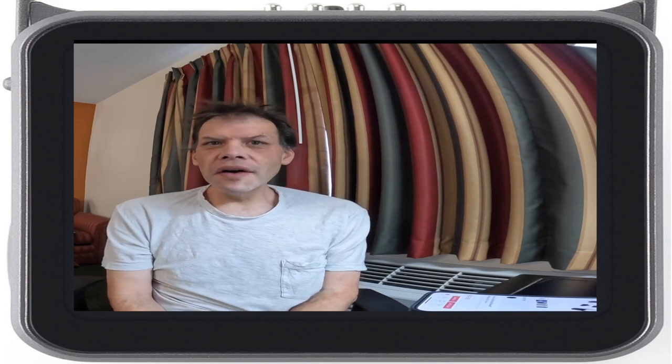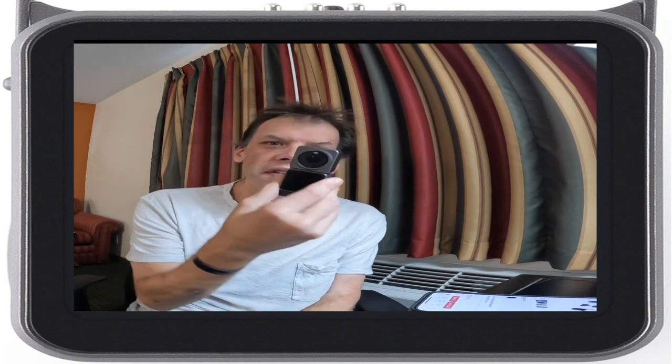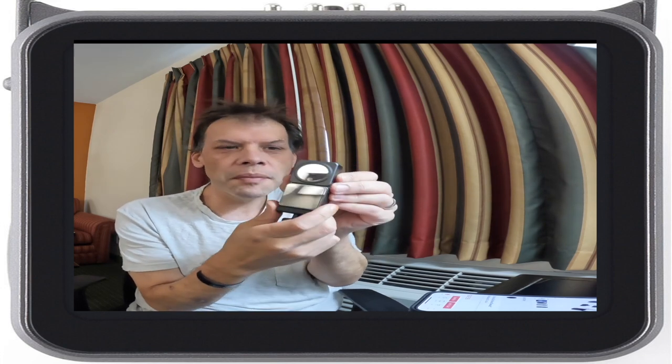Hi guys, how's it going? I am here to talk about the DJI Action 2 Dual Camera. This is what it is, this is what it looks like. I didn't want to do an unboxing because everybody's already done an unboxing about it.